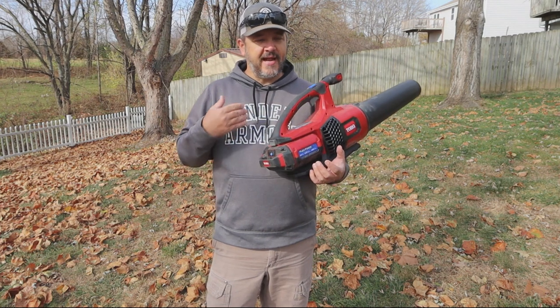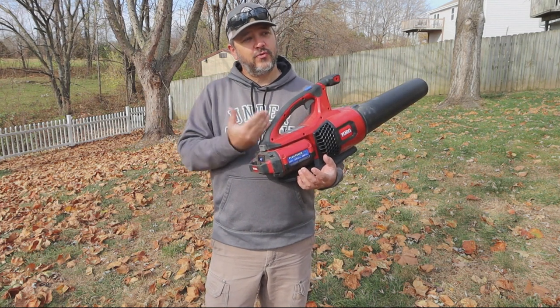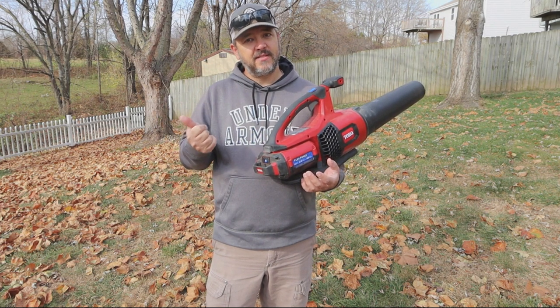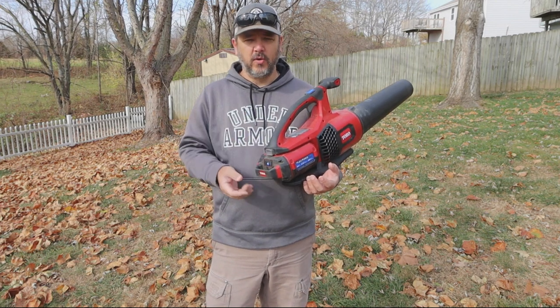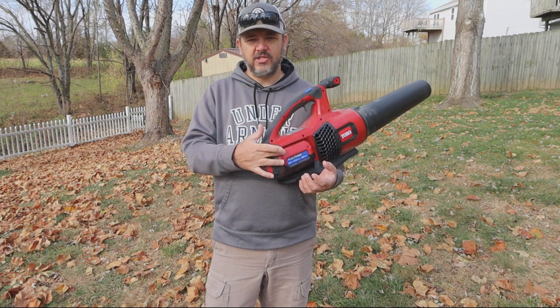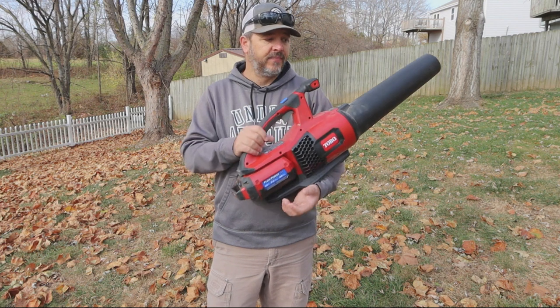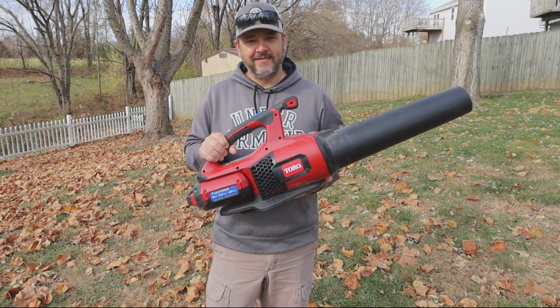Now if you're lucky enough to have bought the blower, the hedge trimmer, the string trimmer, and especially the mower that has a six amp hour battery — so if you have four of these two and a half amp hour batteries and the six amp hour battery, you're not going to have a problem. You'll be able to get the job done. But if you just go out and buy this blower, here's what you're getting.